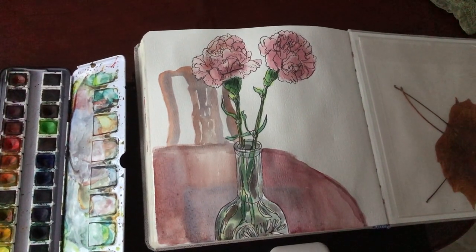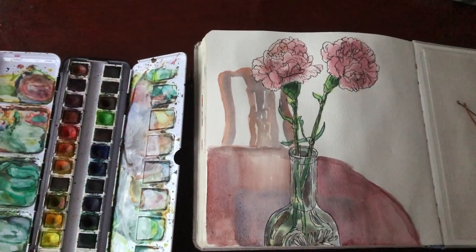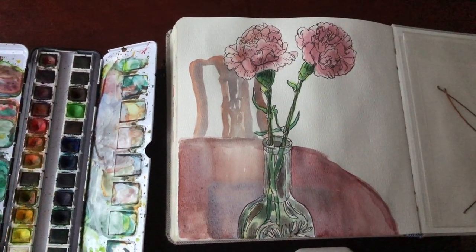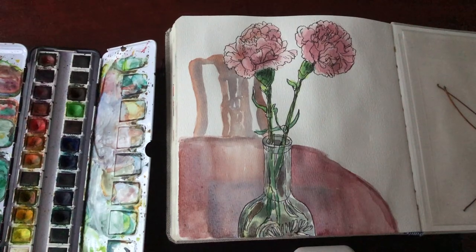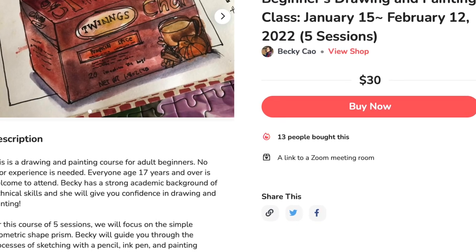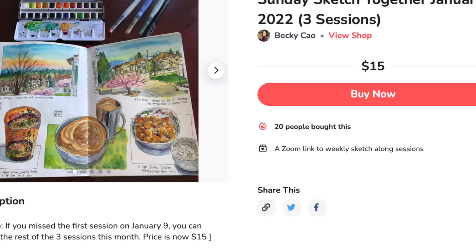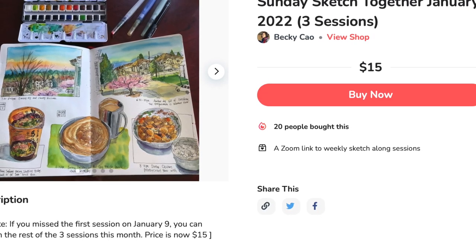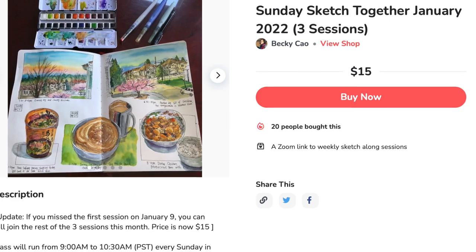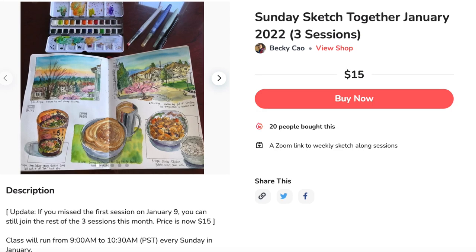Thank you so much for watching! If you like my video please click like and leave me a comment below. Subscribe to my channel for weekly updates and I'll see you again very soon. Just a quick reminder: the first class of the beginners drawing and painting course starts this Saturday, January 15th, so you can still sign up. I did the first session of the Sunday Sketch Together last Sunday and there are still three sessions left. The price has decreased — you can find the sign-up links in the description.